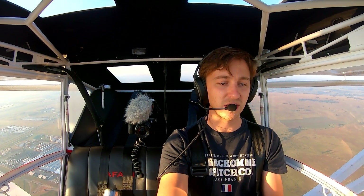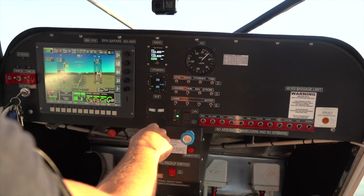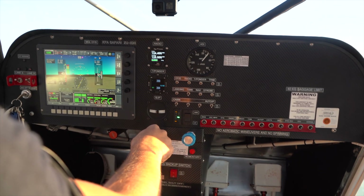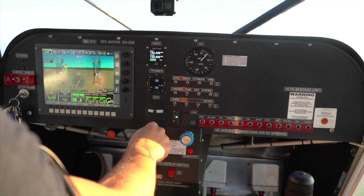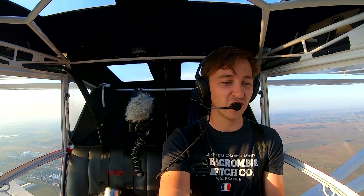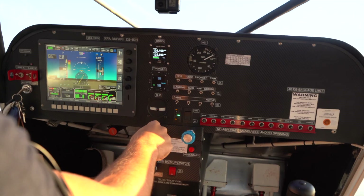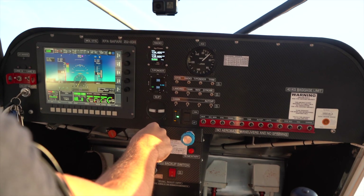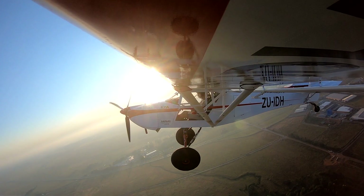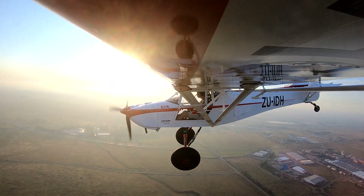All right, so we're going to maintain 6,500 feet. That's 50 knots... 45... 43. So here is where it starts to sort of buffet. You don't get much of a stall indication — let's just try that again. So we're going to pull up. 41... 39... 38 — and we have a slight wing drop to the right-hand side there.